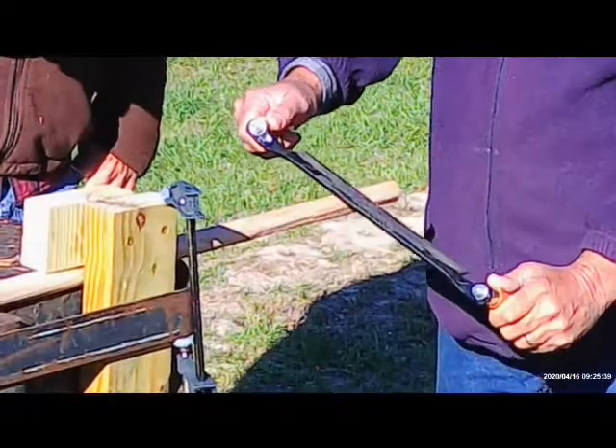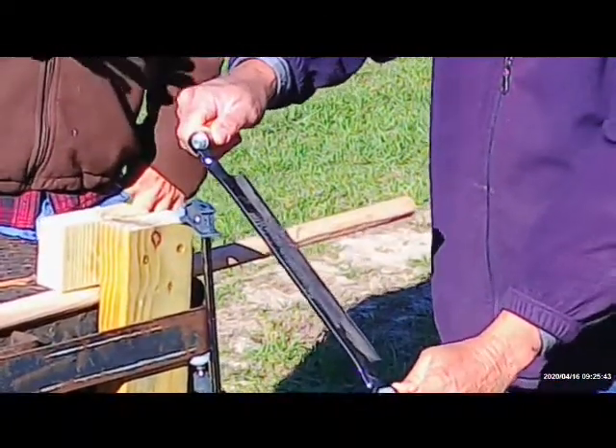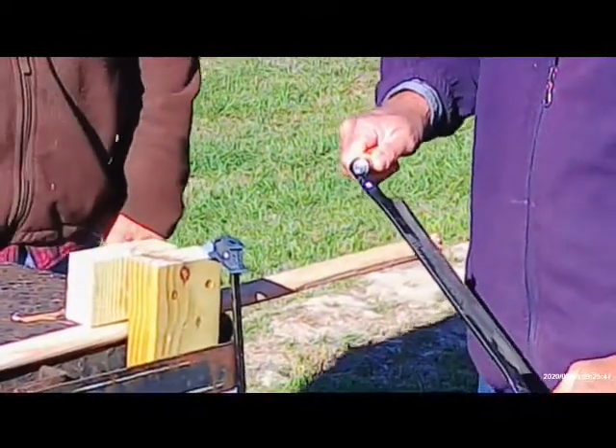We're using a draw knife. What we're trying to do is pull just a little bit of material off so it fits just a little bit better. Zoom in right here and we'll show you what this looks like using a draw knife.